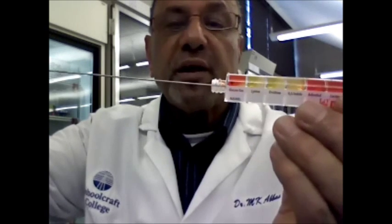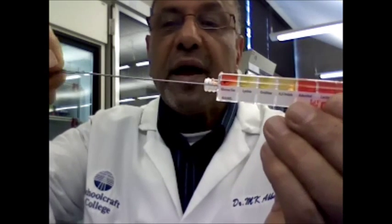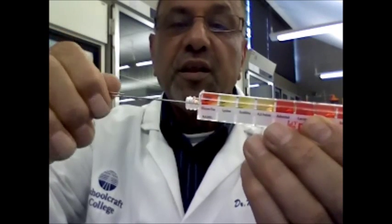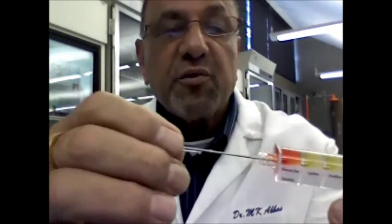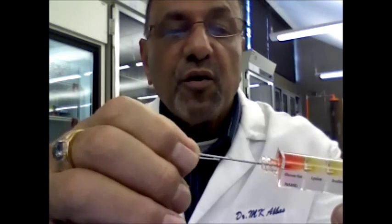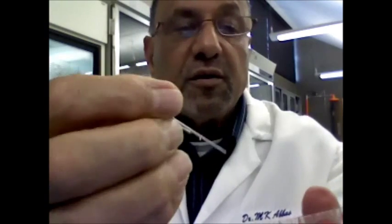Then you push the barrier back in slowly and rotate it. When you get to the area where you notice there is a notch on the wire, you break off the wire at that point. Then you use the broken wire to punch holes in the eight chambers.